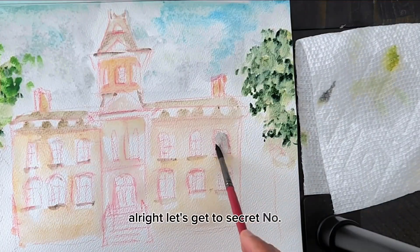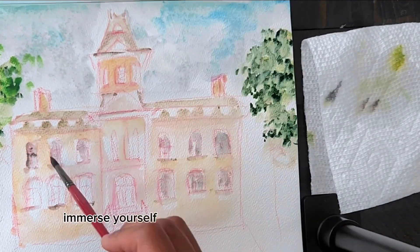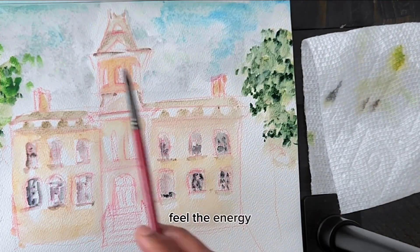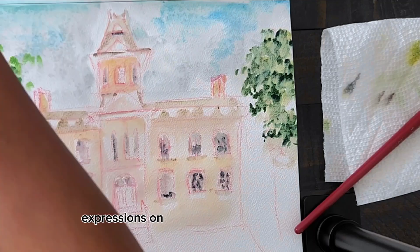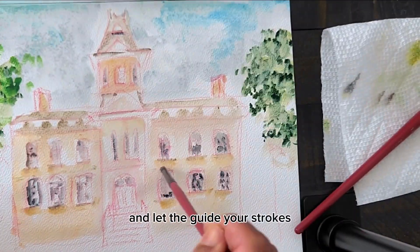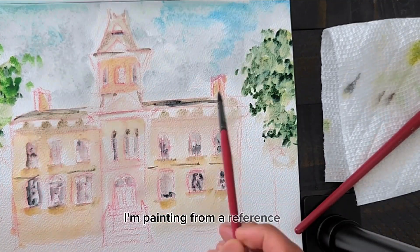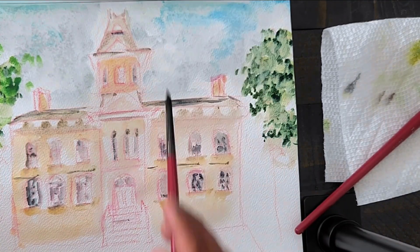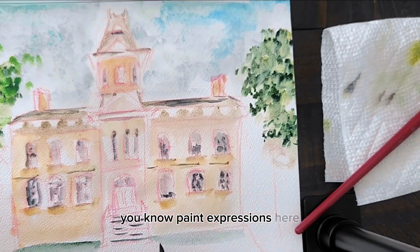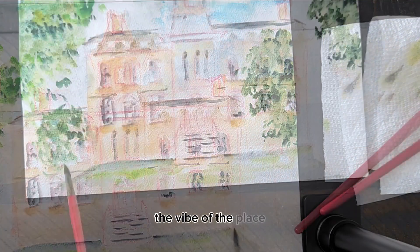Let's get to secret number three: get into the flow. Immerse yourself in the scene and unlock its creativity. Feel the energy. Observe the expressions on people if you're painting people, and let that guide your strokes. In this case, I'm not at the location — I'm painting from a reference — so I can't really paint expressions here, but I can catch the vibe of the place.